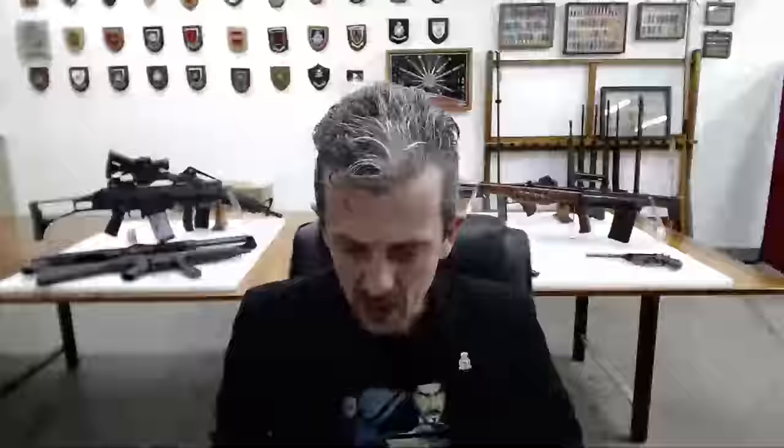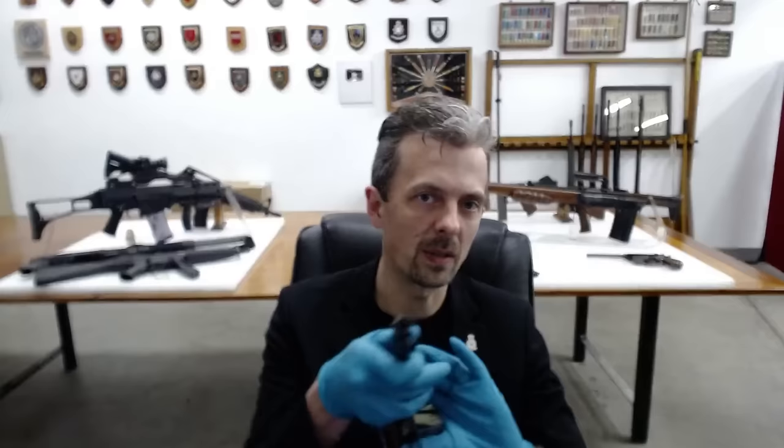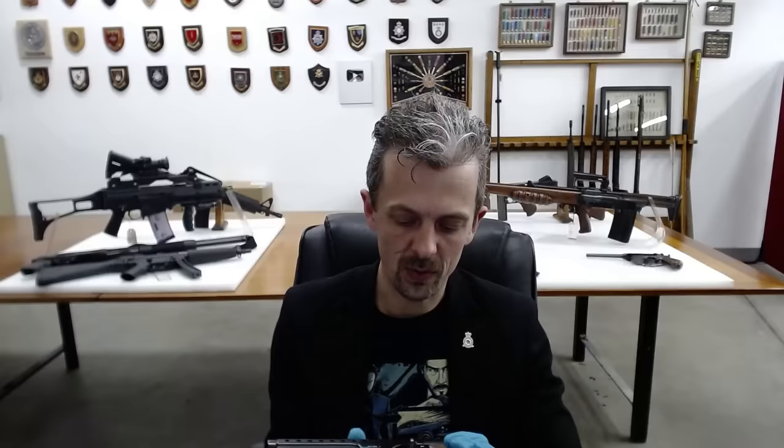The gameplay lives up to the name. This says it's a gyrojet system, this being the original gyrojet — or the pistol anyway. There is a carbine version, basically the same thing, with a long barrel and a buttstock assembly on it.